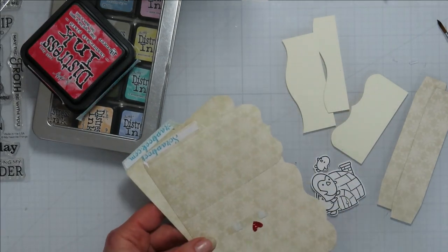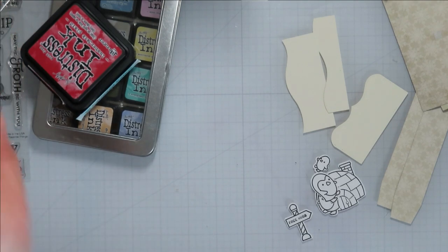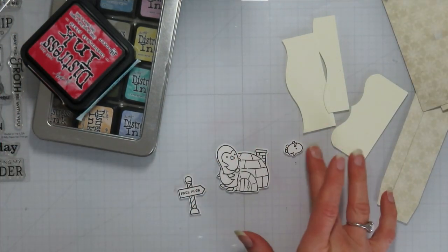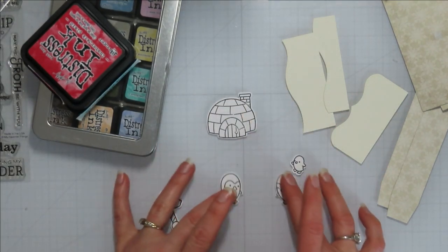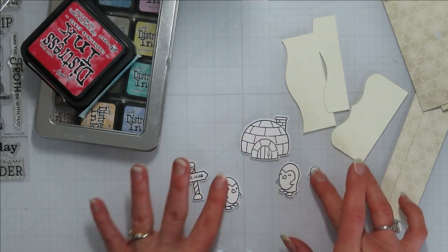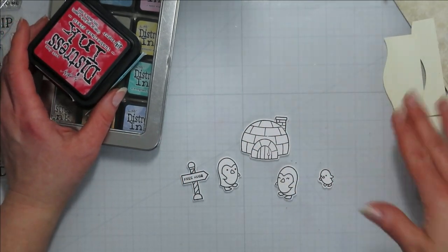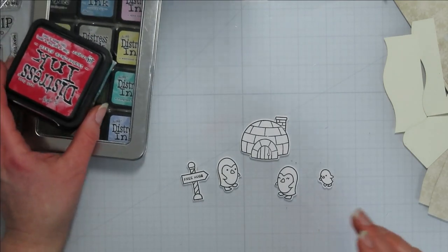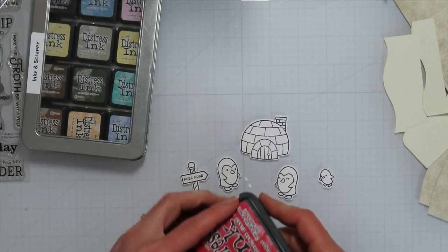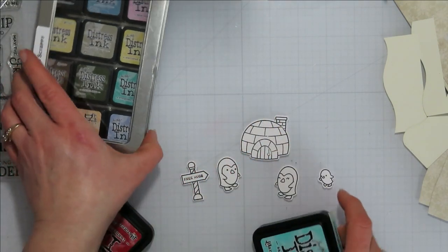I've already added the double-sided score tape onto the flap — it just makes things a little bit easier class-wise. I try to prep as much as I can before class because it makes their life easier, and most of them don't have any experience when it comes to card making in general. So I try to make it as little confusion as possible.